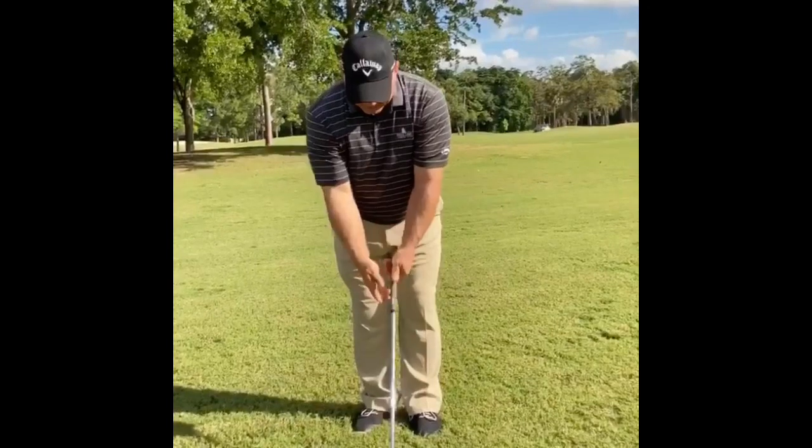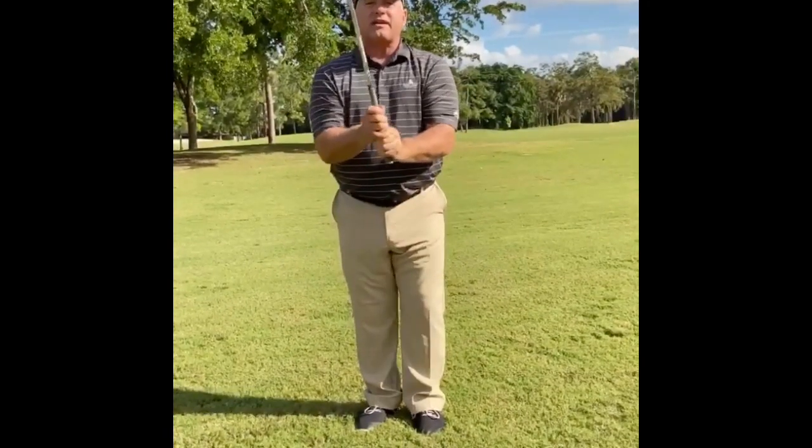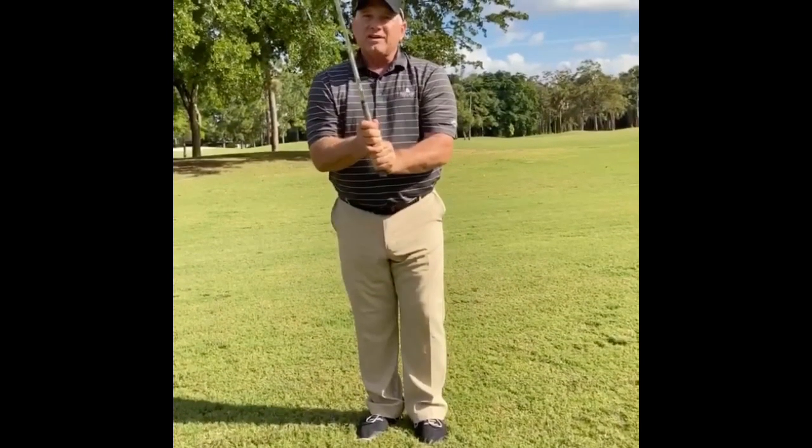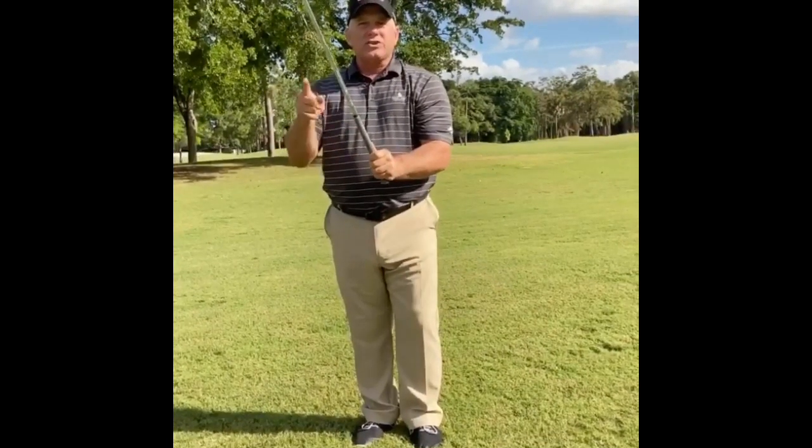So: club in the fingers, Vs pointed at the right shoulder, and your hands are on the golf club the proper way. From Bocalago Country Club, this is Billy Ashford from Bash Golf, and we'll see you next week.